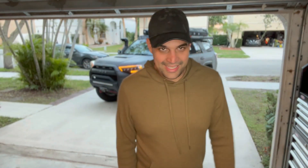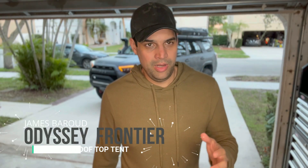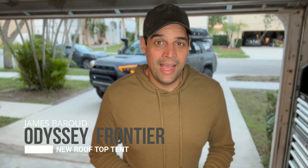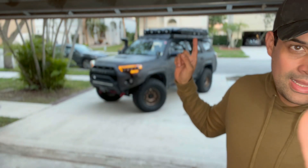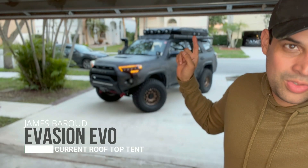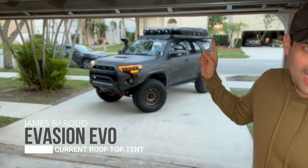Finally, the day is almost here — tomorrow I'm going to install the new rooftop tank from James Baru, the Odyssey, coming up in 2023. Today I'm going to open my current rooftop tank, the Evasion version, and show you all the things I have inside.